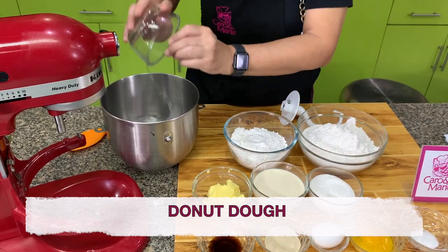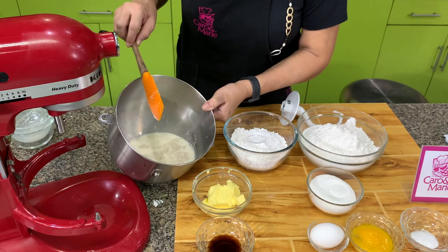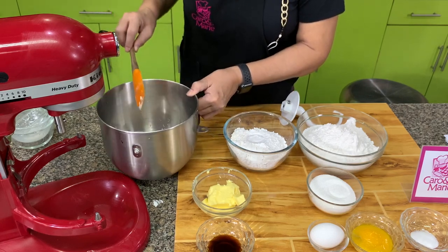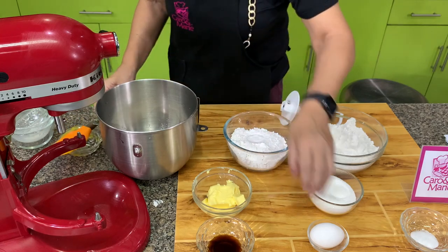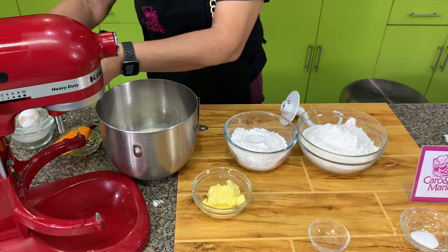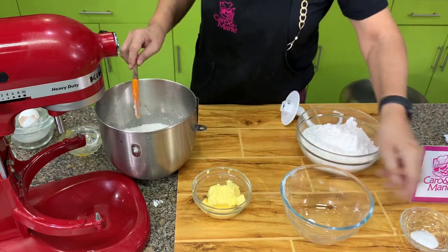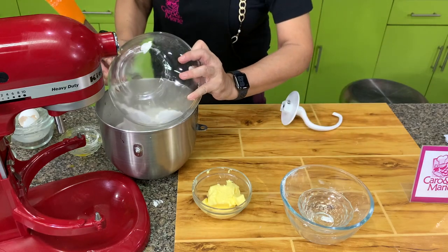To mix the dough we have water and milk — dissolve the yeast here and stir. You will see little bubbles, which means your yeast is active. Then we add in egg yolks, whole egg, vanilla, and sugar, and mix together. Then we have cake flour. Important: never add salt directly to the yeast because it will slow down or kill the yeast — always dilute it in your flour.